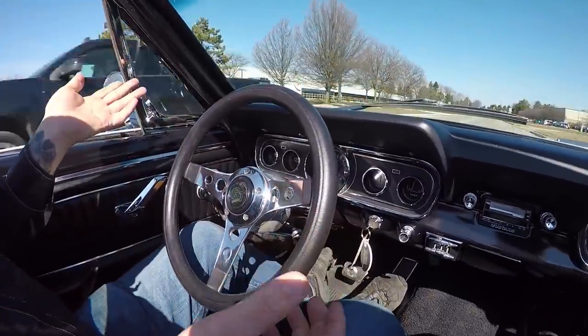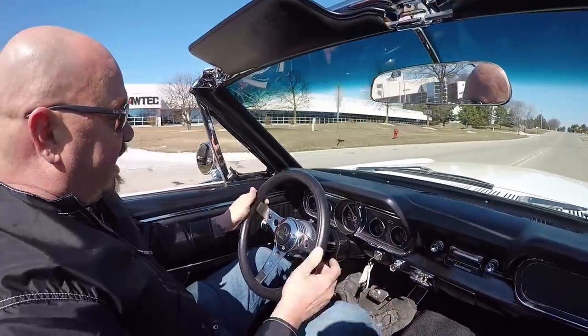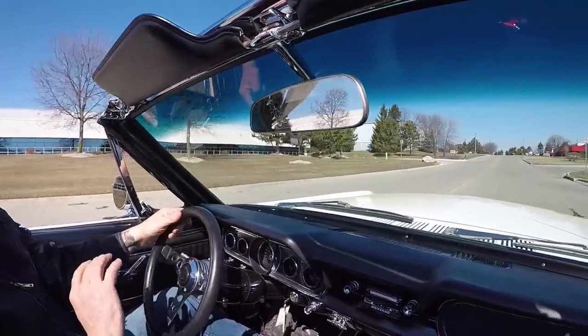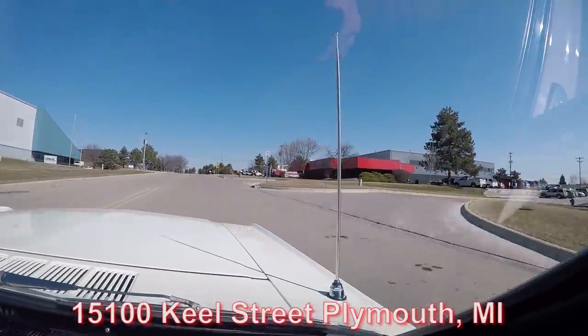Down here on the dash, everything's working. Got an aftermarket steering wheel here, aftermarket radio — it's a tilt column. You're going to love it guys. Now here is our shop at 15100 Keel Street.